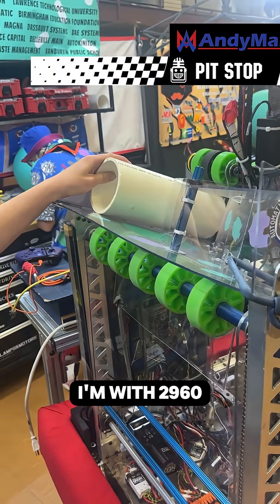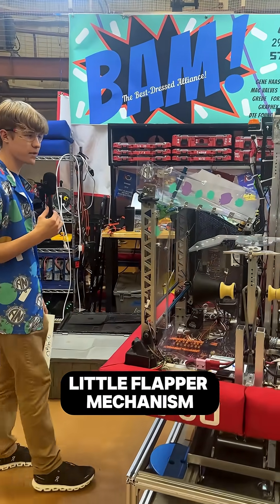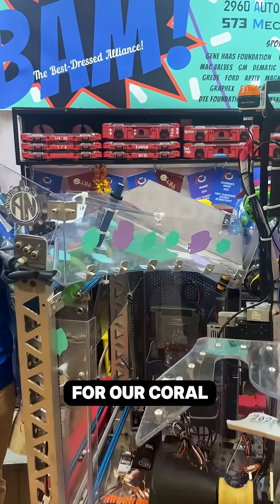Hi, I'm Groji. I'm with 2960 Automation Nation, and today I'm going to talk about our little flapper mechanism for our coral intaking.